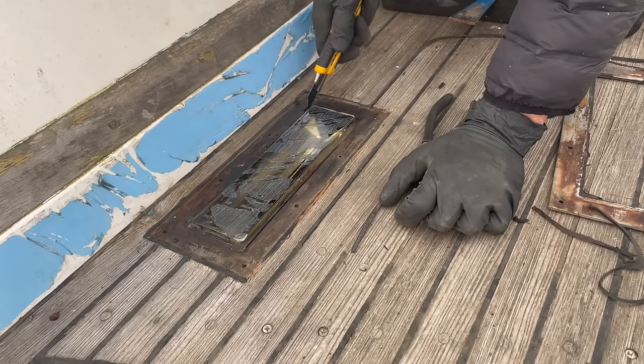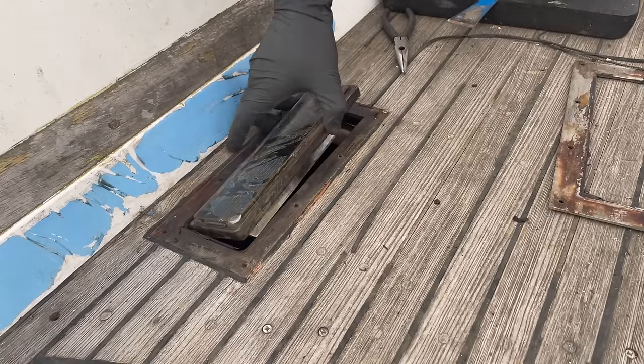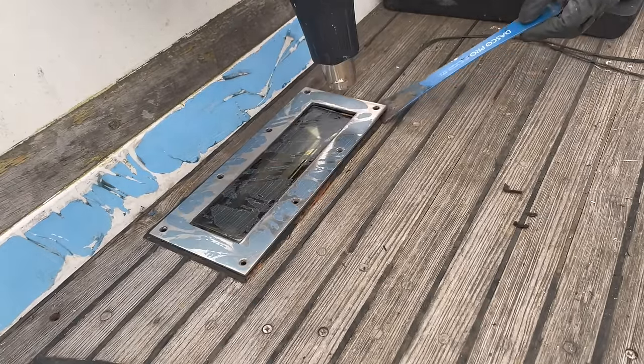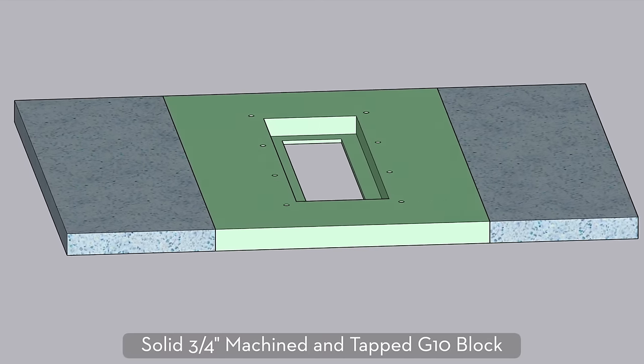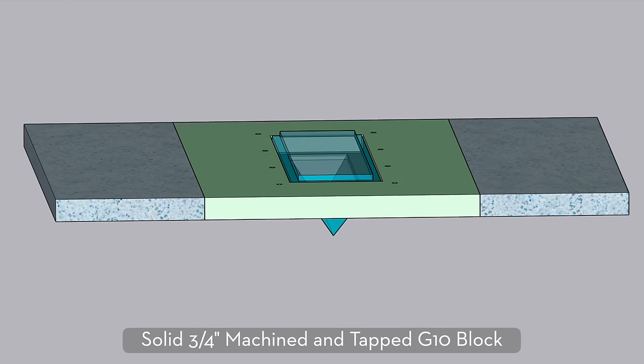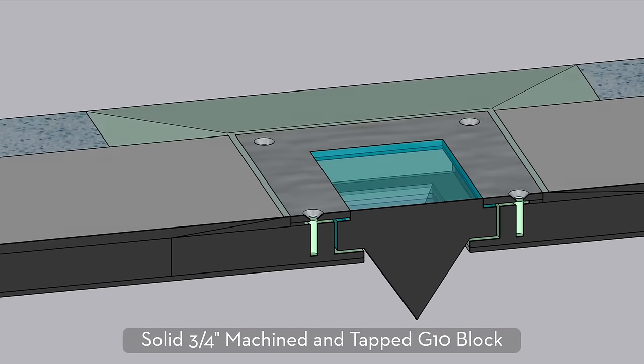The original installation was to recess the glass directly into the five eighths of an inch teak decking. The trim rings that held the glass in place were secured into the teak with regular wood screws, and then everything was bedded with sealant — a pretty common installation method and of course it's notorious for leaking. Since we're not planning on reinstalling the teak, I'd like to find a way to keep the prisms but lower them a little bit so they are as flush as possible to the deck. Over at Sailing Magic Carpet, Nico and Aladino have some bronze frames designed to hold the glass below the deck level, so that's certainly one option.